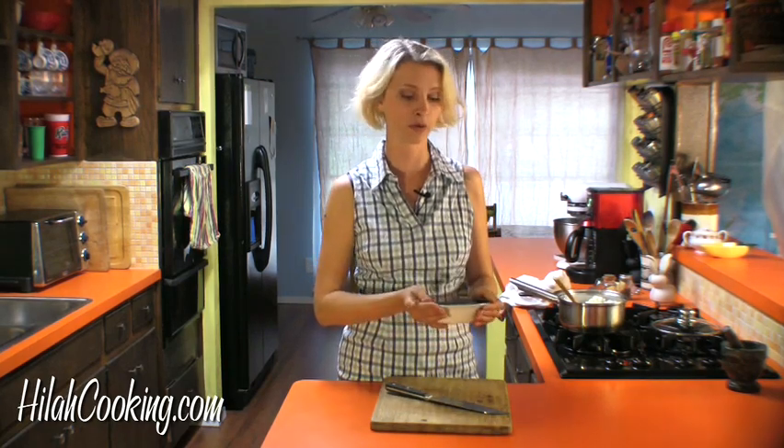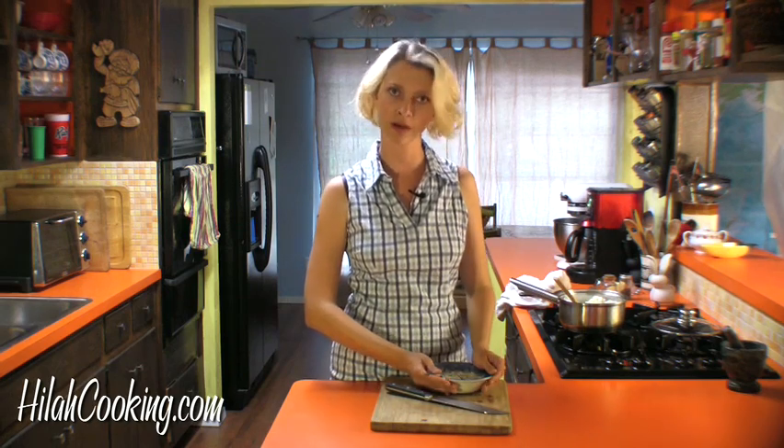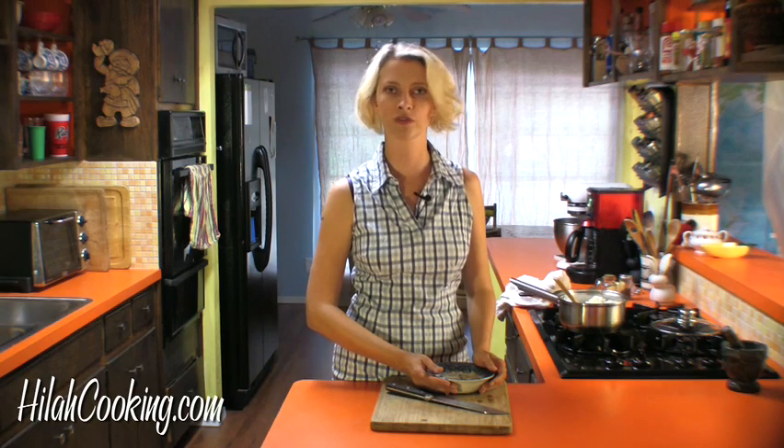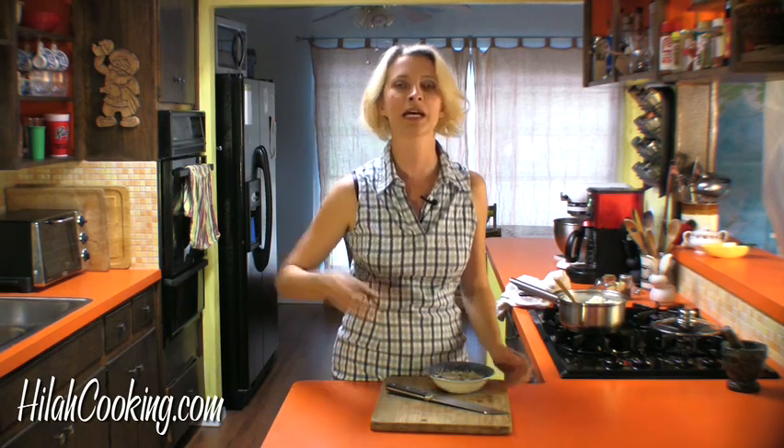If you want the whole recipe, check out the website HilahCooking.com. Subscribe to the YouTube channel, tell your friends, all that stuff. And I will see you next time on another very special episode of Hilah Cooking.